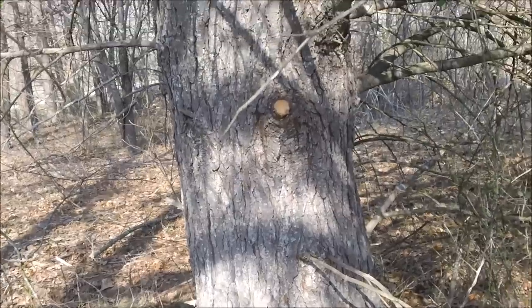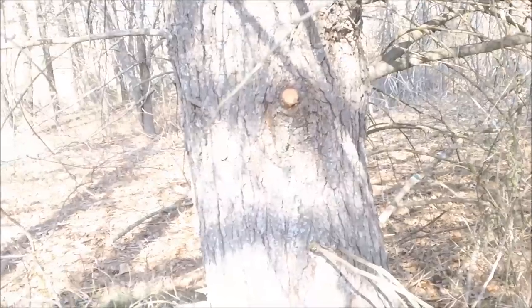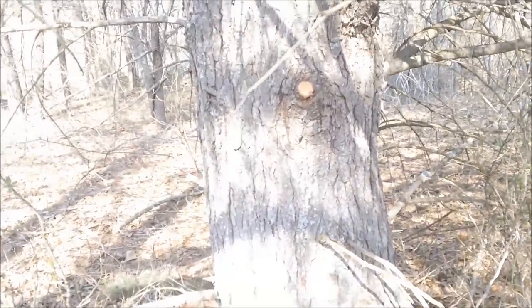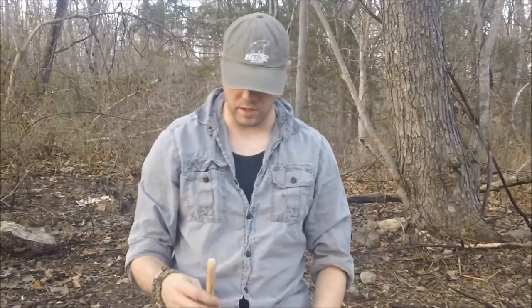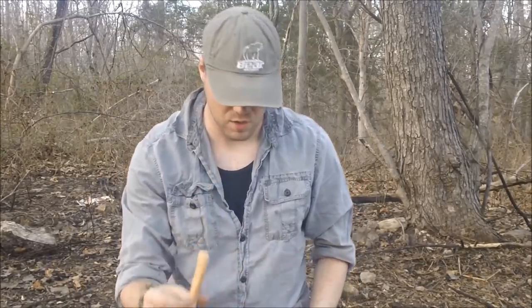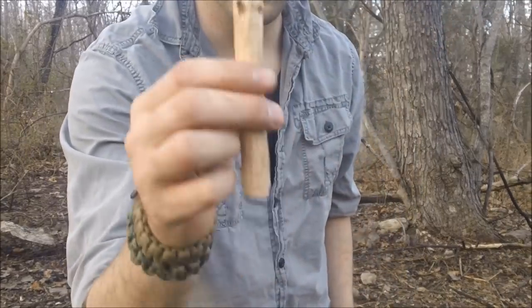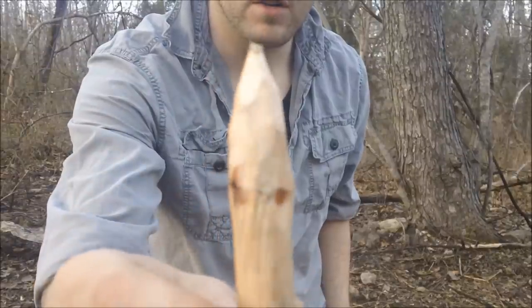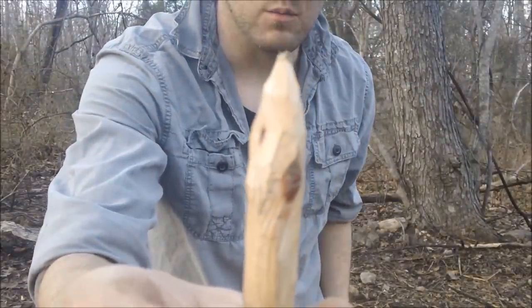I'm going to take some of these dead branches off and make a kit. I'll talk to you about more of that kit here in a minute. This next part I wanted to talk about is the spindle. You want it to be at least as thick as your thumb, and you want it to be pointed on one end. The pointer it is, the less friction it's going to be in your bearing, so you want it pretty pointy.